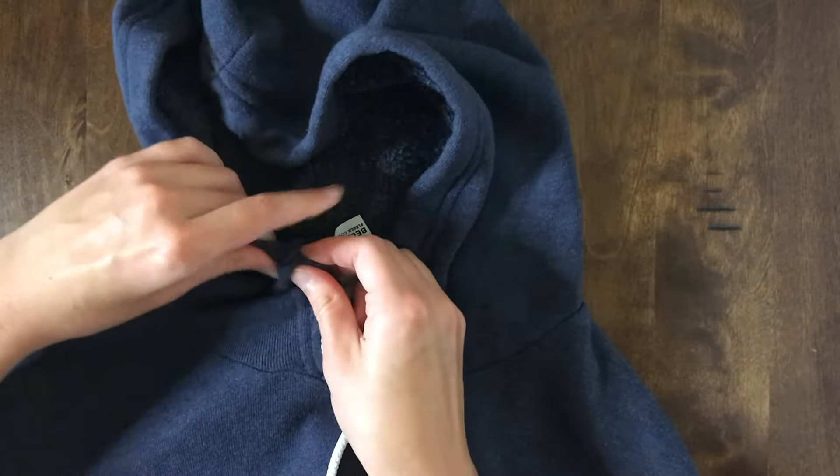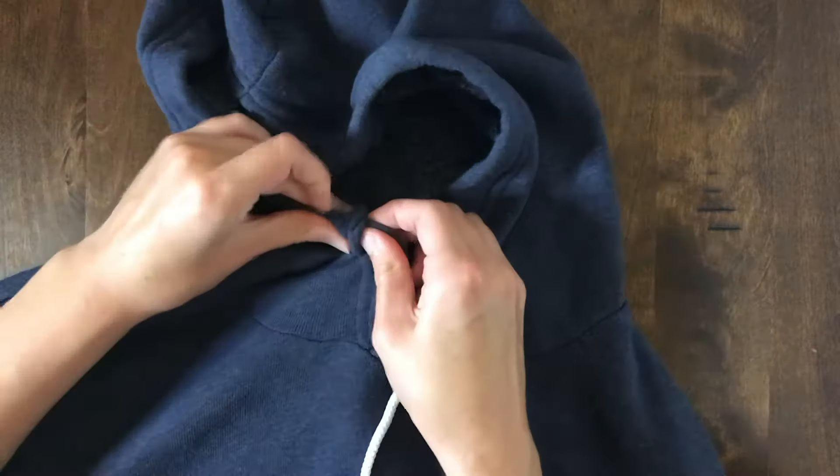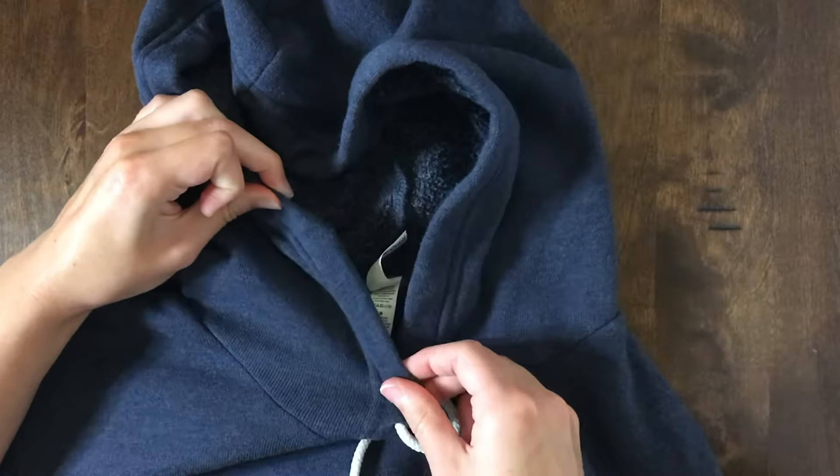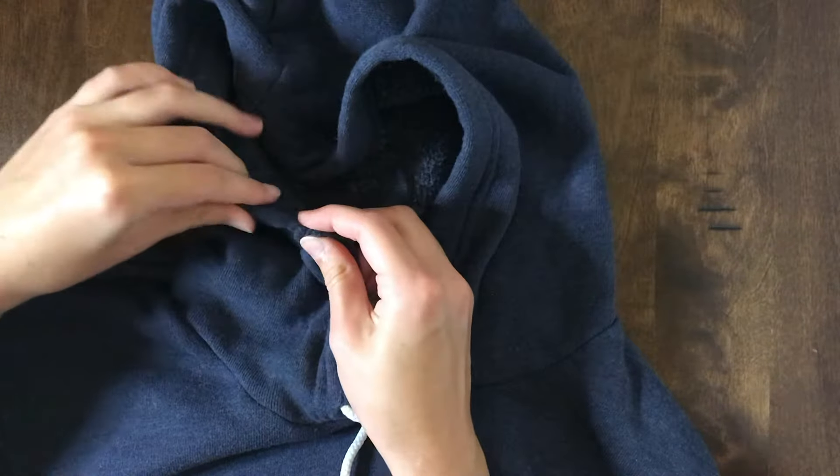You scrunch up a whole bunch of fabric like this, hold the safety pin in the fabric, then pull the fabric. It's kind of like an inchworm almost.